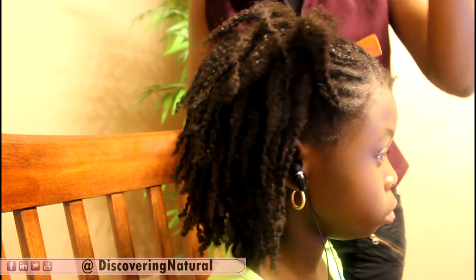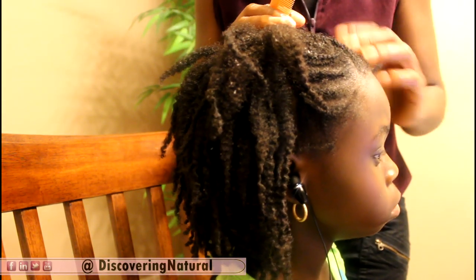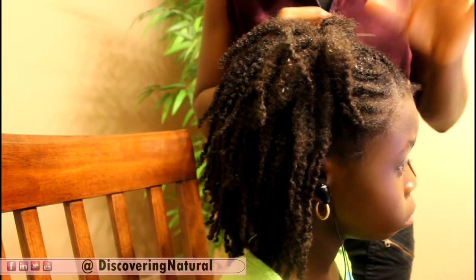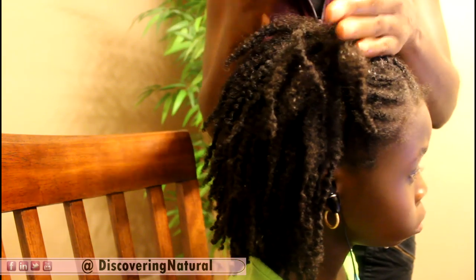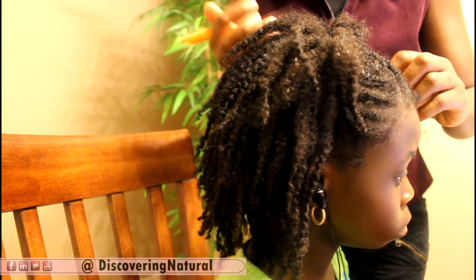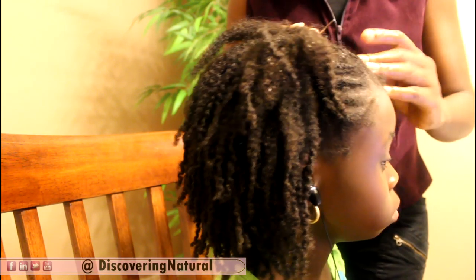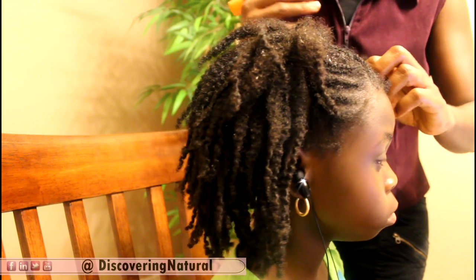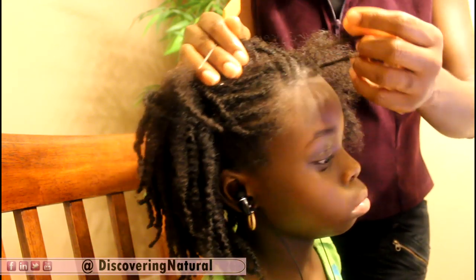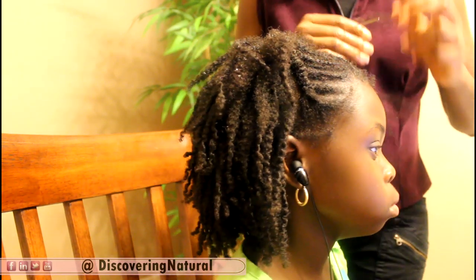The reason I spray our hair with this solution before unbraiding is that if you start unbraiding dry hair, you can get more breakage. If you spray the solution on it, it will soften the hair and enable you to properly detangle and properly unravel the cornrows.